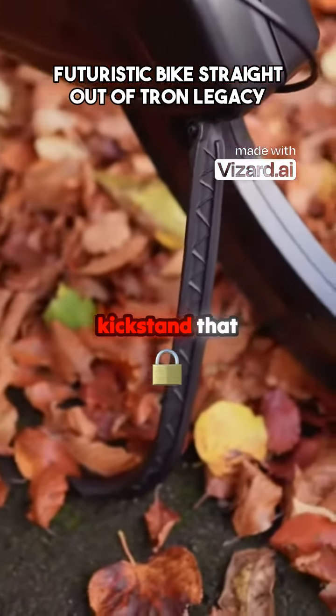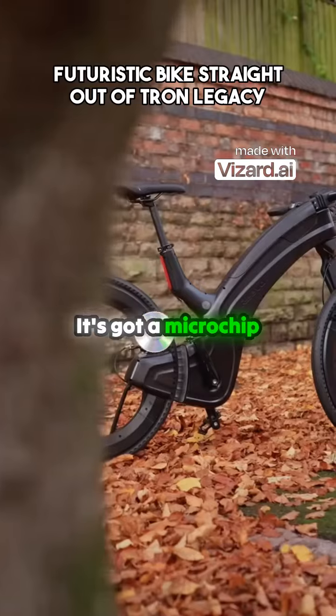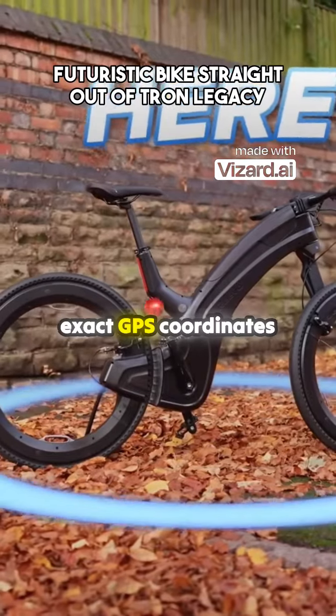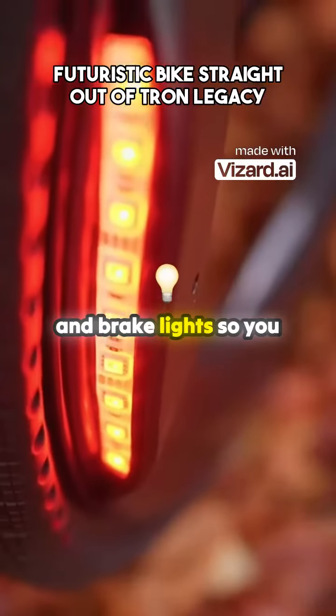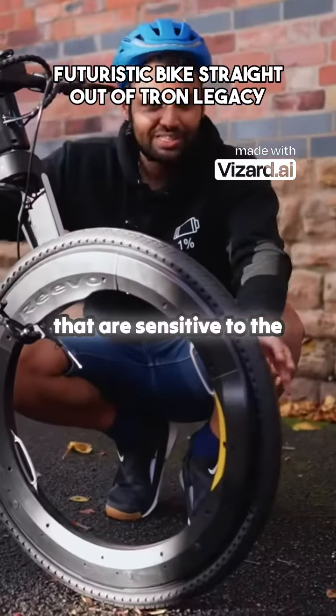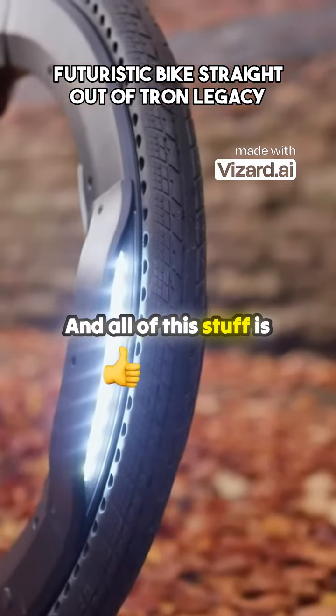For example, it has a kickstand that, no joke, once activated, can only be deactivated with fingerprint access. It's got a microchip inside that will alert your phone if it ever gets stolen and give you the exact GPS coordinates to go find it. It's got integrated signal and brake lights, so you don't have to wave your arms around when you're gesturing that you want to turn right. And then also headlamps that are sensitive to the light in the environment, so they only turn on when they're needed.